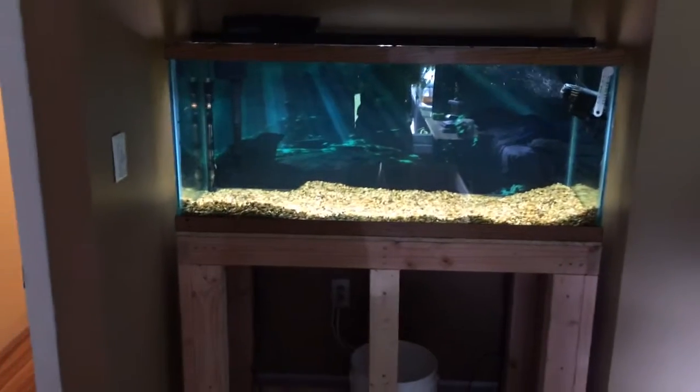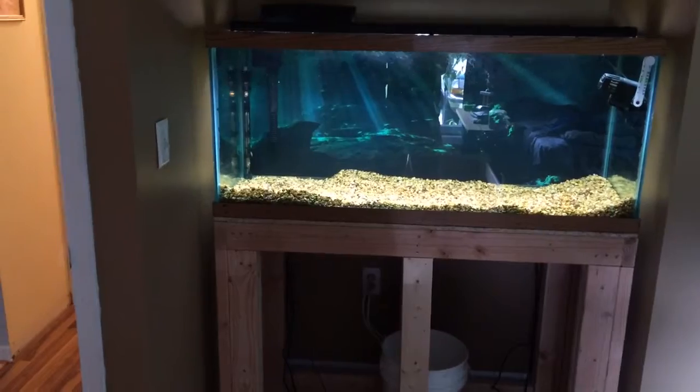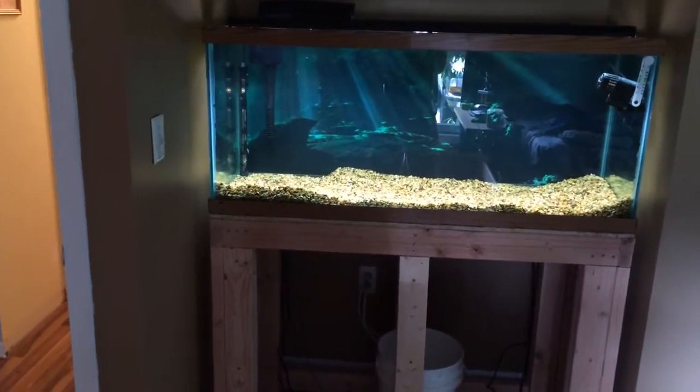So if I do get that front panel on the tank tomorrow and I'll paint it and everything, then I'm going to put the fish in there. I'm not going to put the fish in there until I do that, because I don't want to be banging on the tank stand and having them in there freaking out.